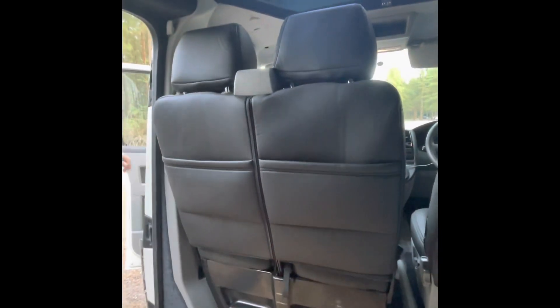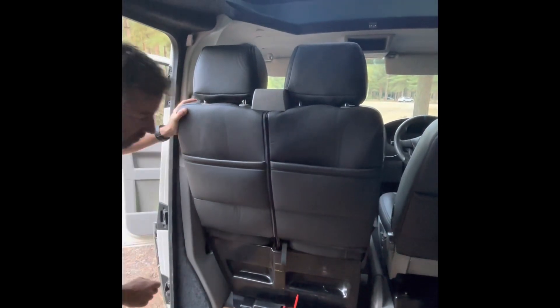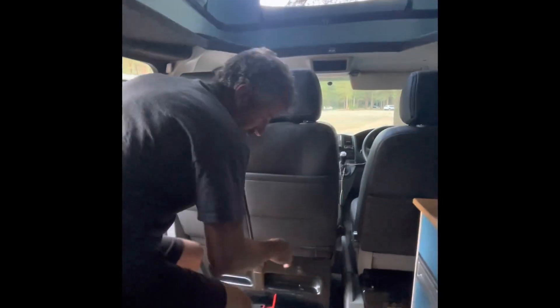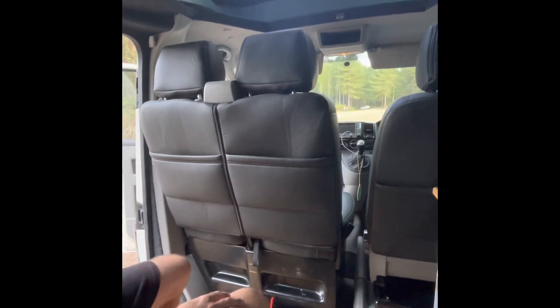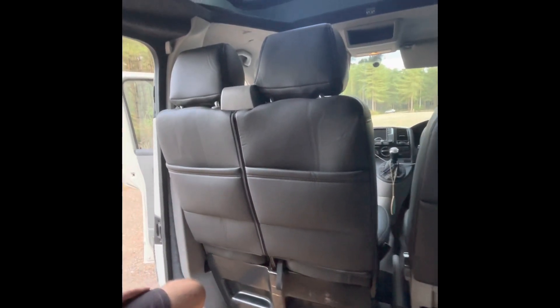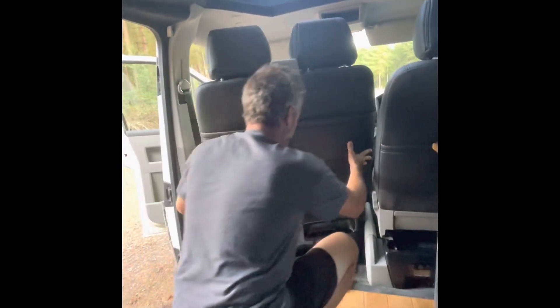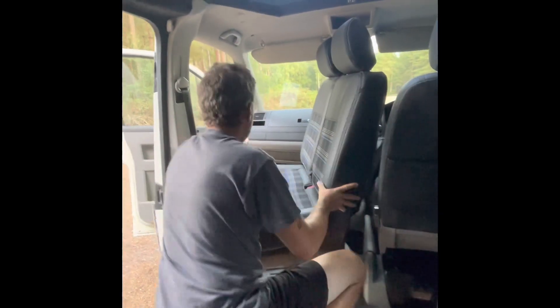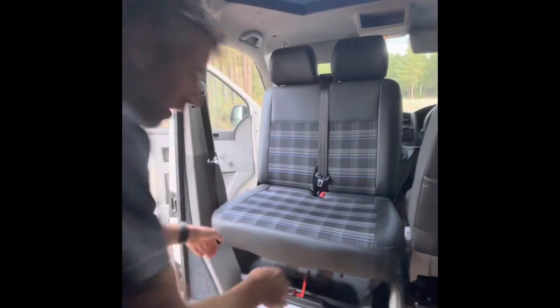It spins around by lifting the handles — super easy, one at the back, one at the front. Once you've released the two handles, it's just a case of pushing the seat forward, swiveling it around, making sure the handbrake is down. I find it's a bit easier to open the door to give you that extra bit of room, so give it a little push forwards, then rotate it round, get the front corner across, and there we go — it's swiveled around.